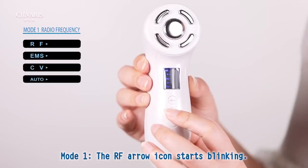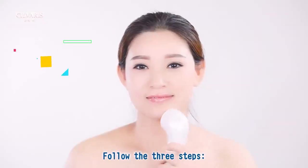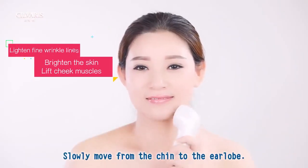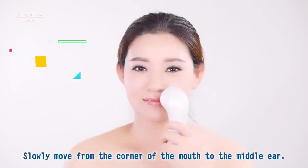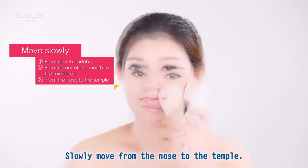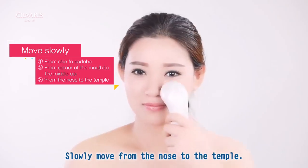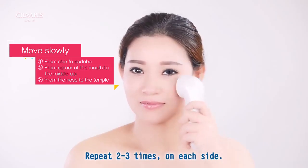Mode 1: The RF arrow icon starts blinking. Level can be adjusted to your choice. Follow the three steps: slowly move from the chin to the earlobe, slowly move from the corner of the mouth to the middle ear, and slowly move from the nose to the temple. Repeat 2-3 times on each side.